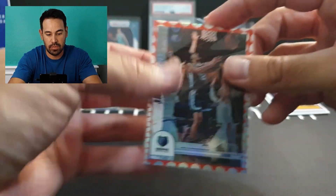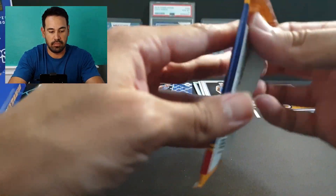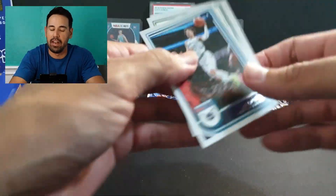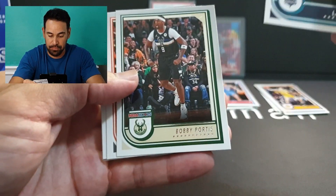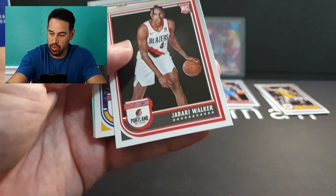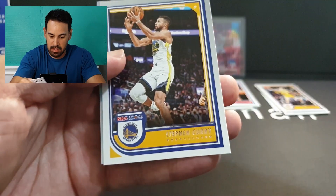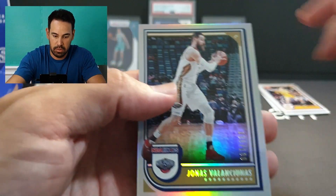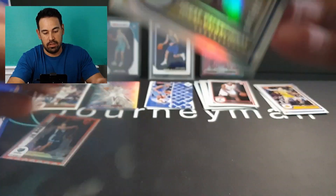Interesting looking card — one of 75. LaMelo, Bobby Portis, Booker, Dinwiddie, Jackson, rookie of Jabari Walker — that's Marque Walker's son. We've got Steph on the base and a silver — Valantiunas — that's numbered as well to 199. So a silver Valantiunas numbered card.